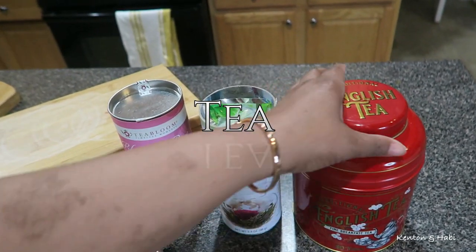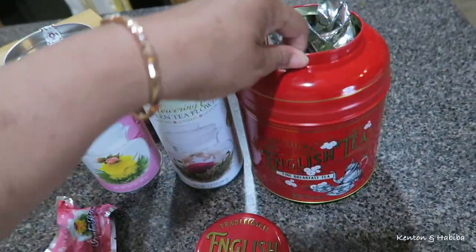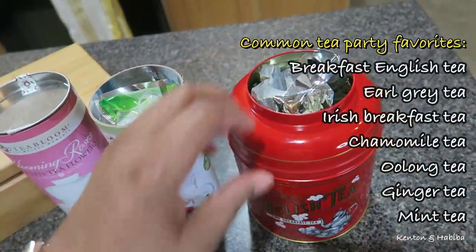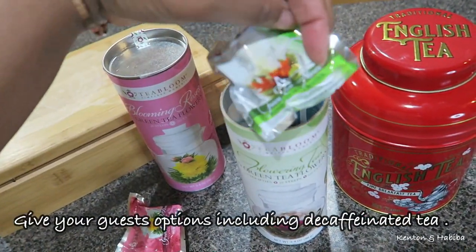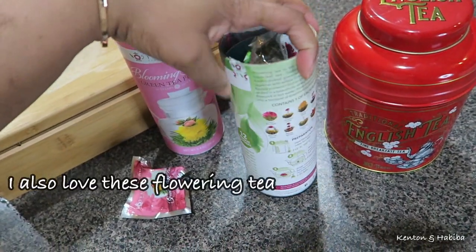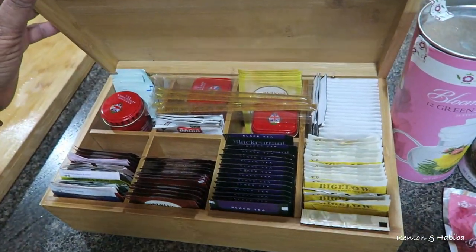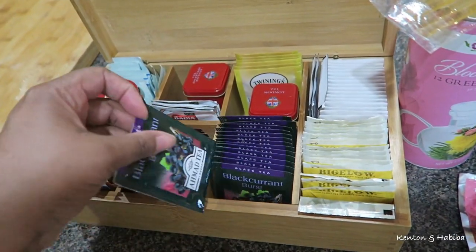You can't have a tea party without tea, so make sure you have a variety. This tea in the red canister is English breakfast tea — a gift from a subscriber. There are so many options: Earl Grey, Irish breakfast, chamomile, oolong, ginger, and mint tea. I love including flowering teas from Blooming Tea — I'll leave a link in the description. I also have a tea caddy with honey sticks for individual servings and tea bags, including this Ama Tea black currant burst, which is fruity and delicious.